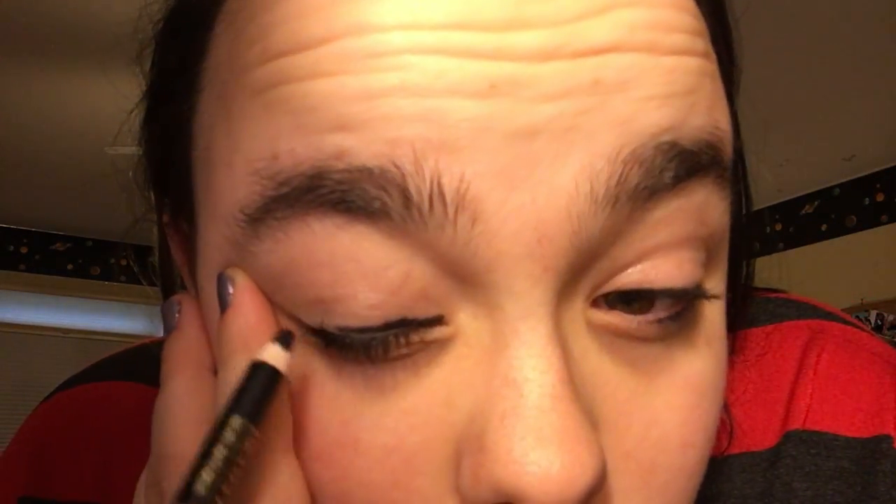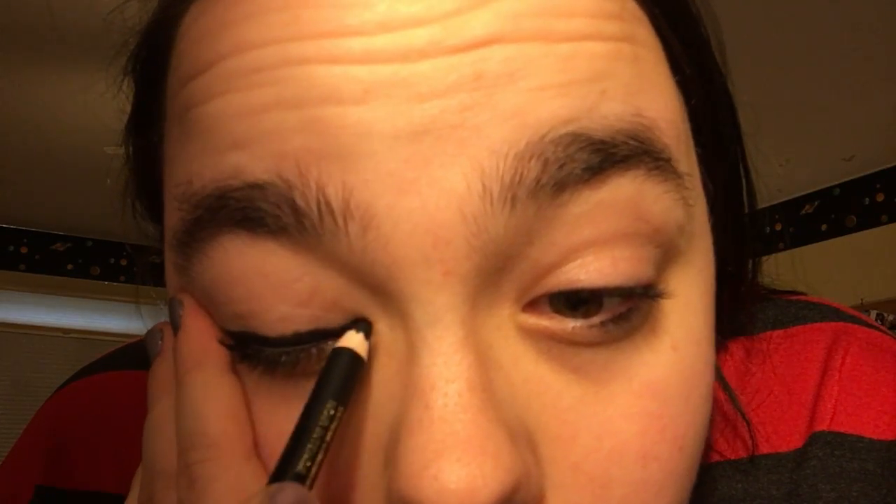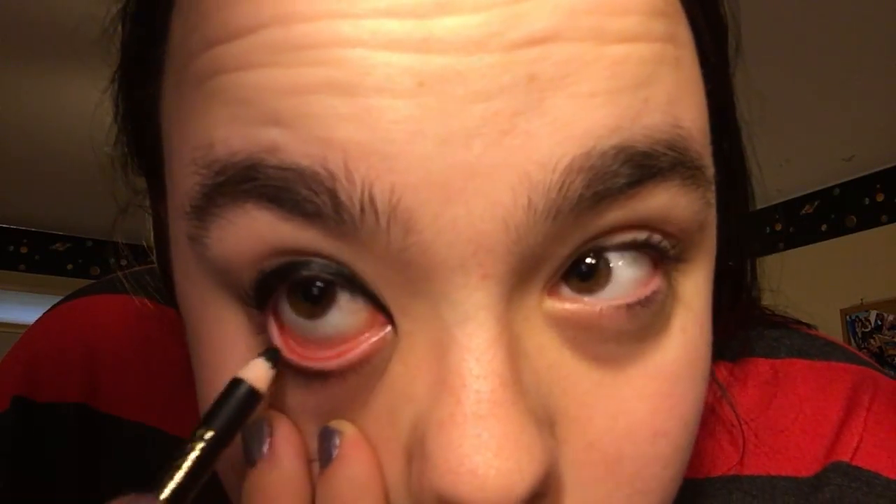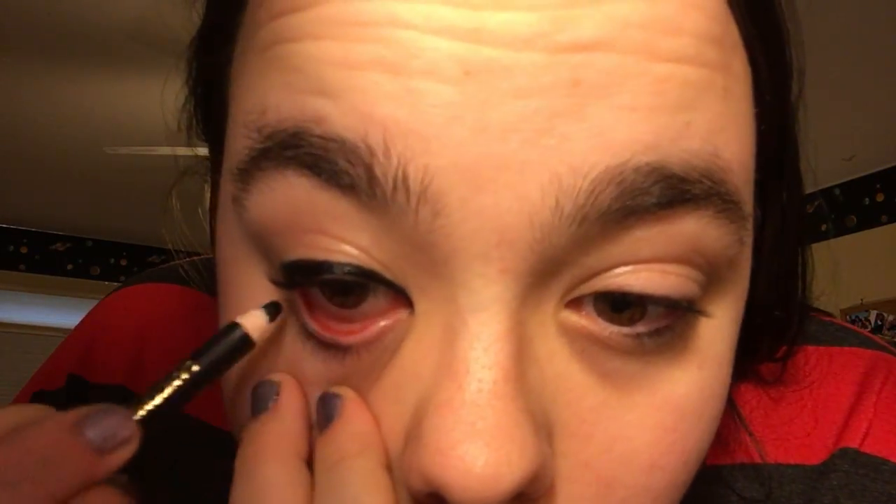So just line the top with eyeliner. That's what it looks like — it's just a straight line. And then I go under. I'm sure you guys want to see this angle of my eye, but I'm sorry, I don't even want to see this angle of my eye. So you just do a thick line, pretty much like that.